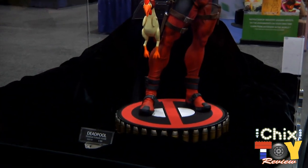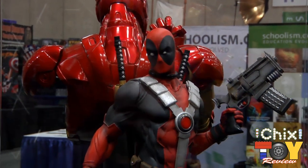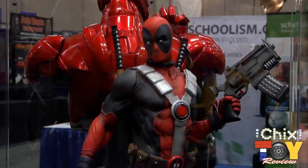He's got a rubber chicken with dynamite up its butt. He comes with a couple of different portraits, but this is our first Deadpool piece and we're really, really excited to share with everybody this year.